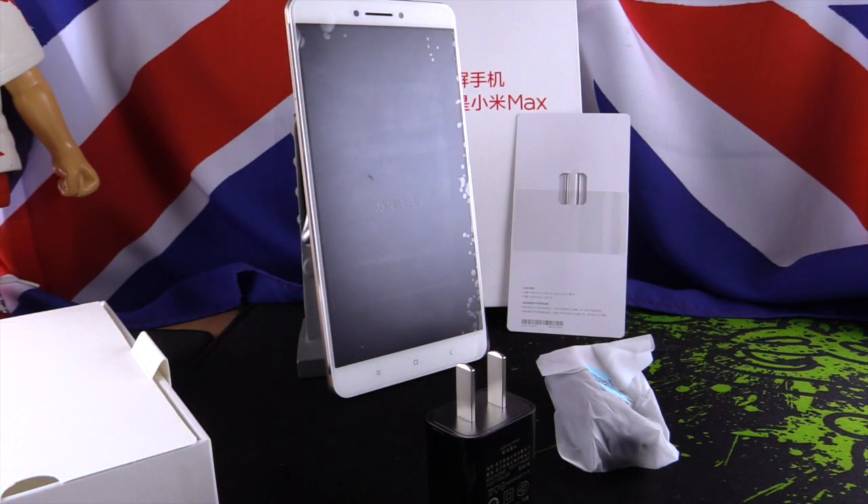We start with the box. In the box we have nothing too important. We have a power charger, a USB to micro USB cable, and a tool to extract the SIM card. Nothing amazing.